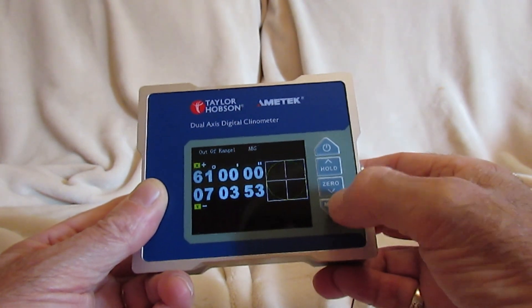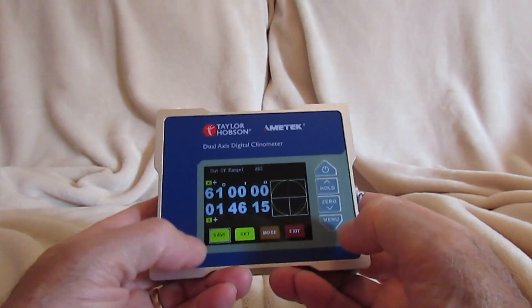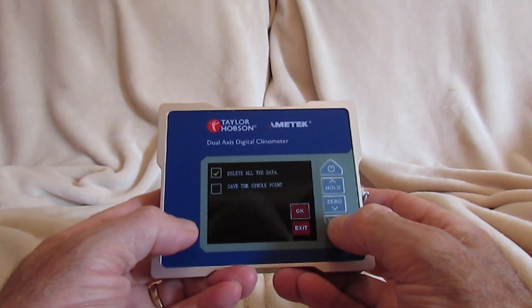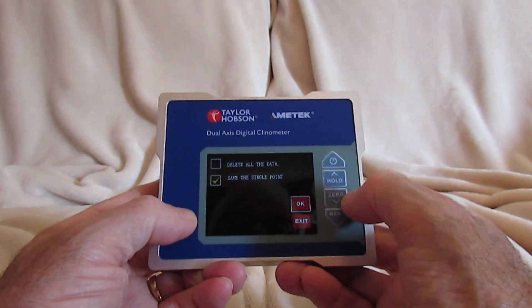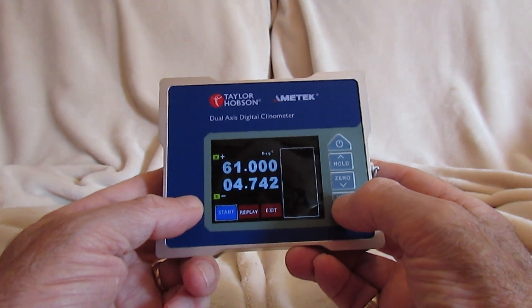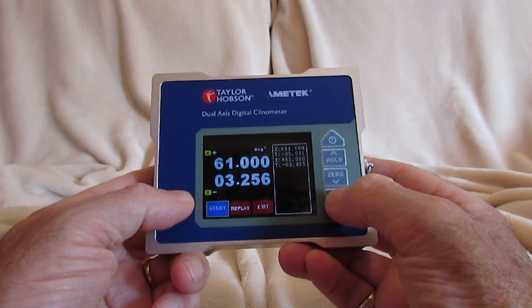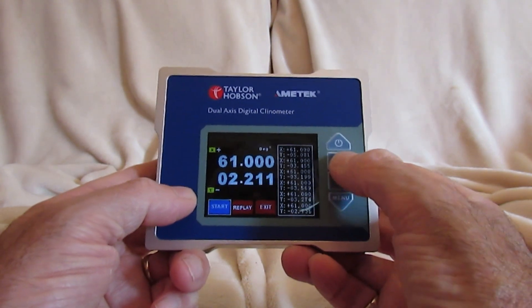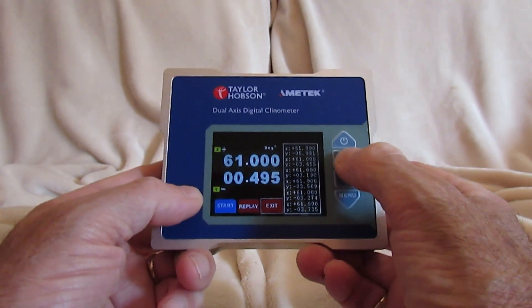The last button accesses a series of sub-menus. The save option allows you to save data. By pressing the menu key we go to a sub-menu where we can delete any existing data or go down to save single points. A second menu allows us to start the measurement and it registers the X and Y current position. Press again to record additional points. We retrieve the data and can replay it if you have a long series of numbers, and finally we can exit.